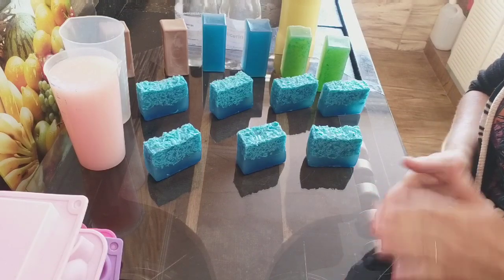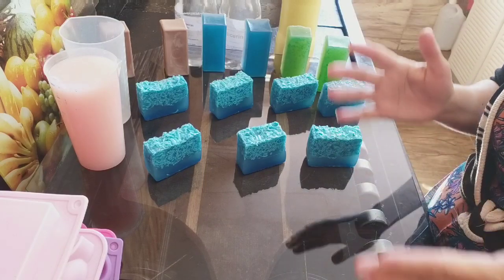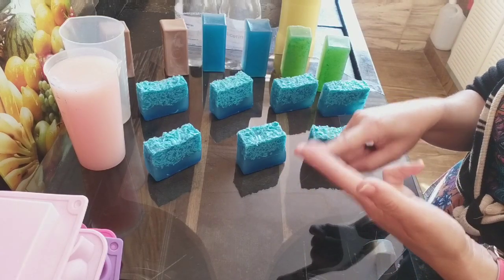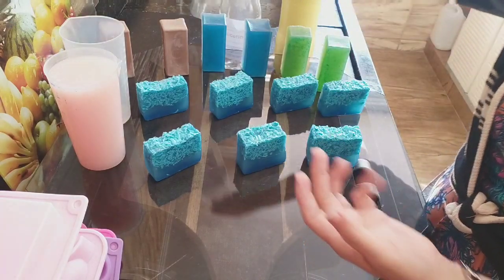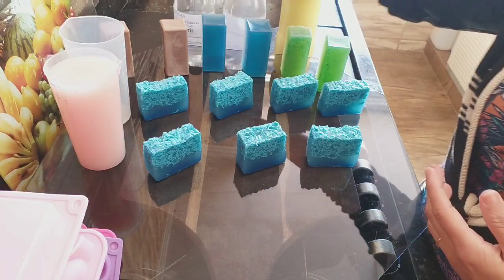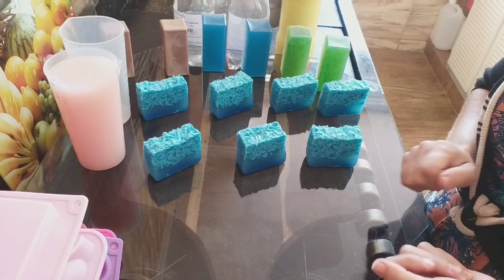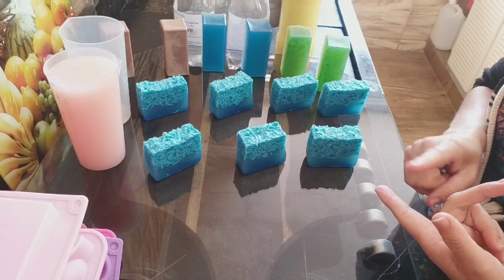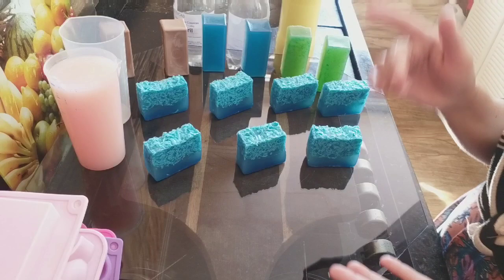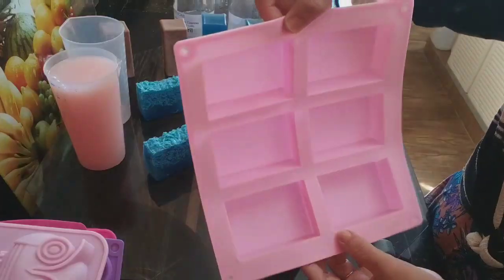Vou deixar também pra vocês o link do site MVM, que é em parceria com o canal. Ela tem todos os produtos no ramo da saboaria que você precisar: soda cálcica, panela cerâmica vermelha, Lauril, glicerina, barrilha, bicarbonato, e outras marcas de sodas. Tem forminhas pra personalizar, essas forminhas que a gente usa aqui no canal. E toda a linha de essência, corante profissional, e as formas de silicone pra sabonetes.